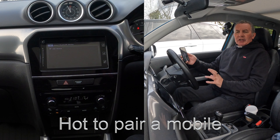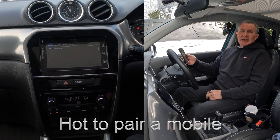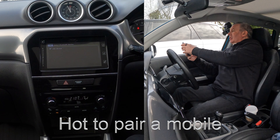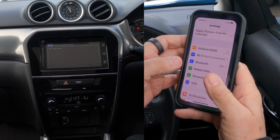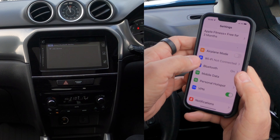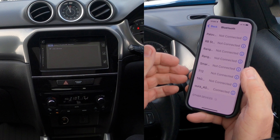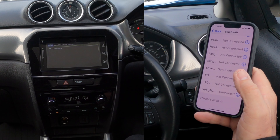I'll show you how to pair a mobile to the Bluetooth audio system in this 2015 Suzuki Vitara. First of all we need to make sure that Bluetooth is on, so you go to Settings, Bluetooth — there — Bluetooth on. Then we're going to be watching at the bottom.